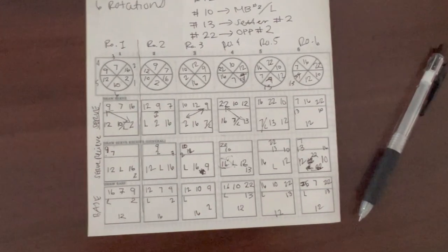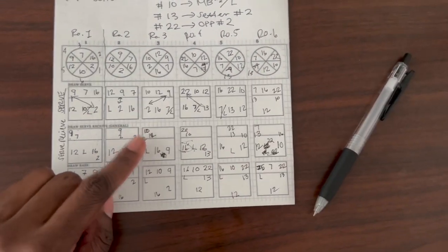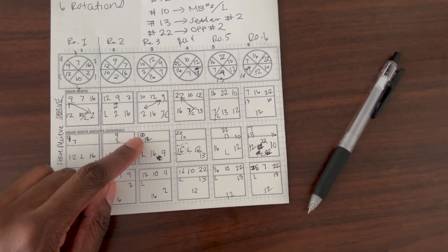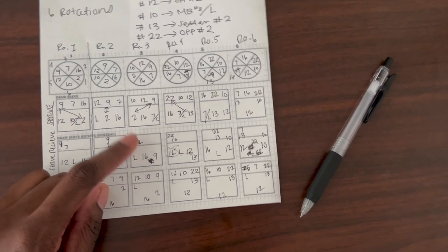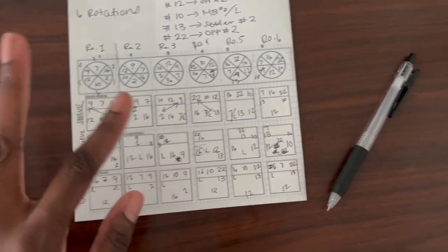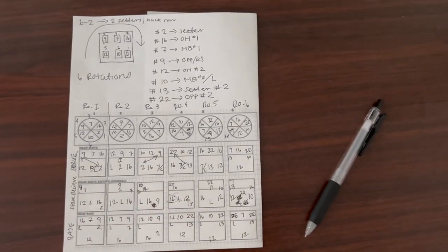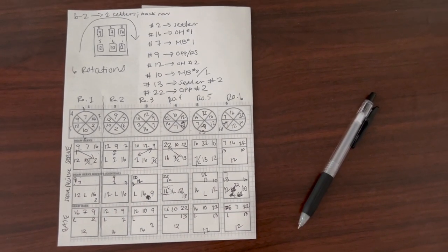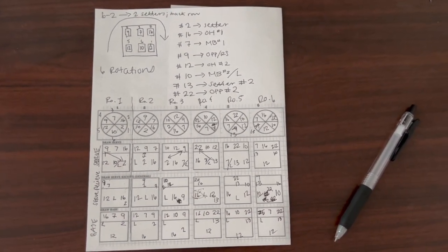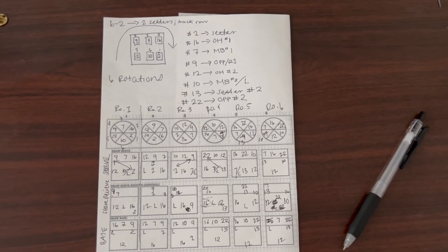I realized I made a little bit of a mistake — for the serve receive pattern in rotation three, she's going to pull up with the middle blocker and outside hitter number two, and I pulled back the opposite hitter to pass instead of the outside hitter just to spice things up, and that also reflects in rotation six. But yeah, that is it for today's video, you guys — I hope you enjoyed it and found it informational. Let me know if you have any questions in the comments. Thank you so much, subscribe if you want to, and I'll see y'all next week!